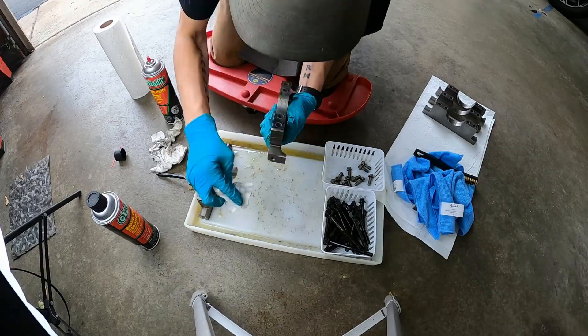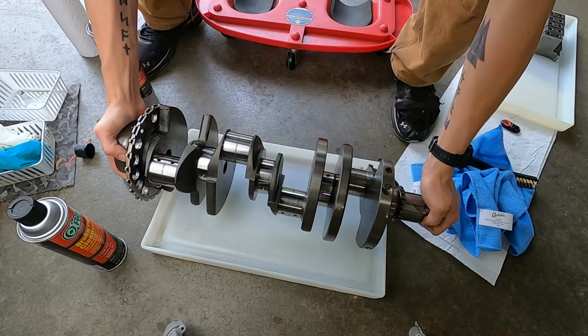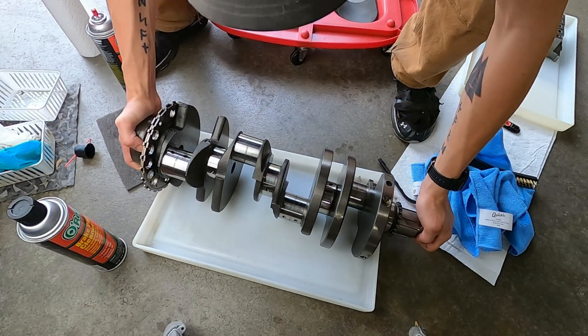This is all just cosmetics, but you don't want any tarnished oil or old oil left in there, so I'm cleaning it all off. Break clean, brass bristle brush, and soft Scotch-Brite and soft paper towels.